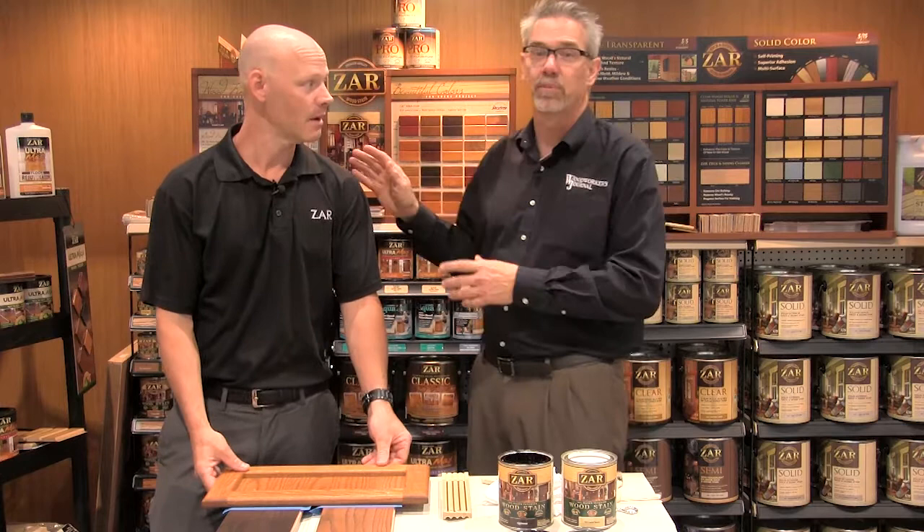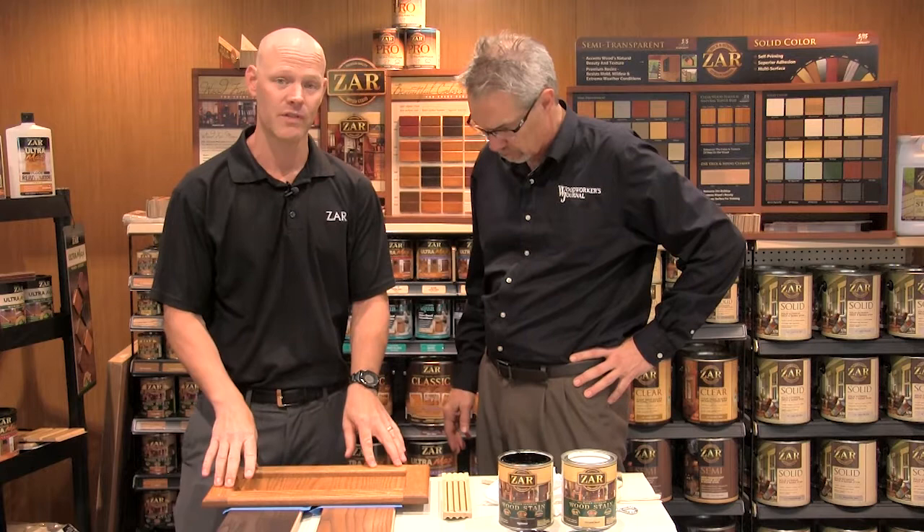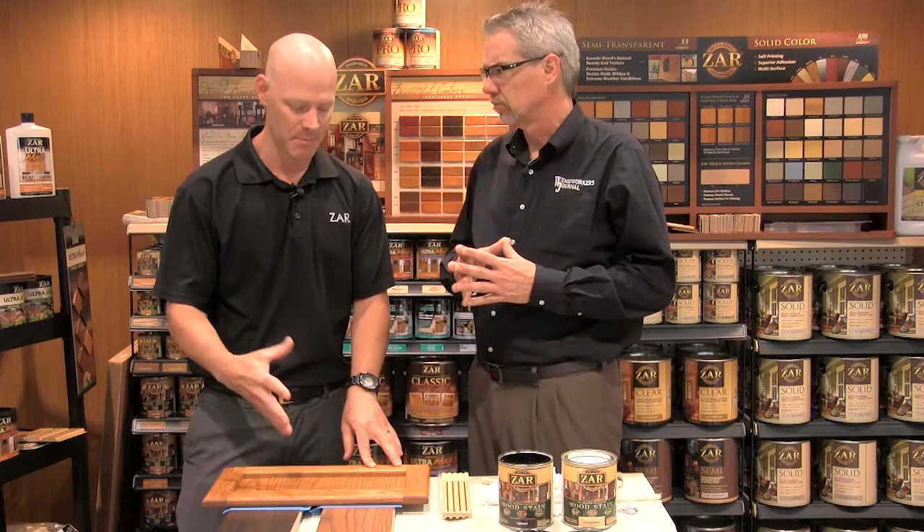What's that technique called? Glazing. This is David Moser from Zar Woodstains and he's an expert on glazing. Glazing is to cover a painted or stained surface to really modify the tone of it, to create more interest in it. It pops the grain and gives it more of an updated look.